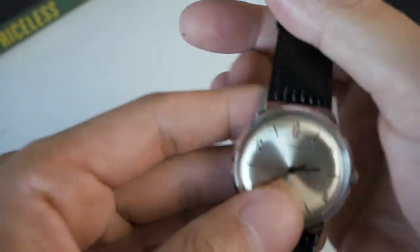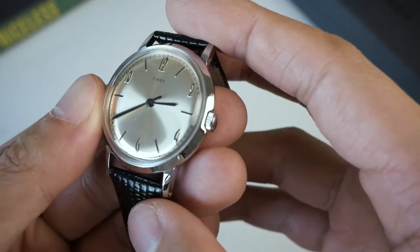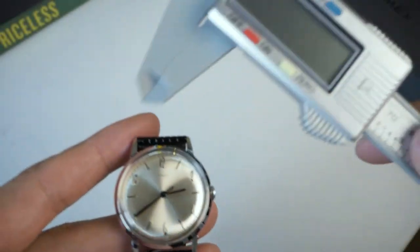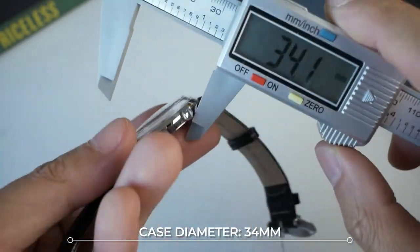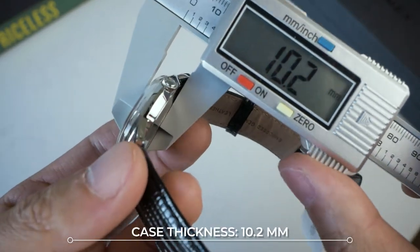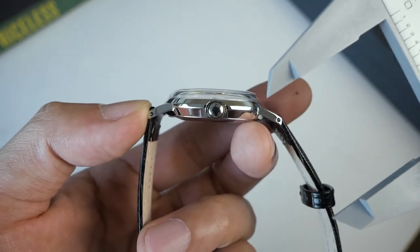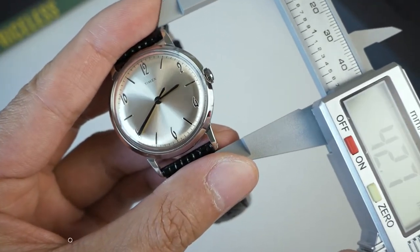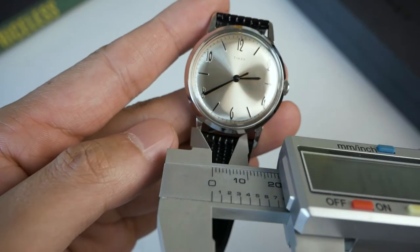The case is identical to the California Marlin that I reviewed previously, albeit smaller. Let's look at the sizing with my trusty digital caliper. It did say 34 — and there you go: 34.1, so I'll just say 34. Thickness is 10.2 — very, very thin. I think 50% of that thickness is actually from the crystal itself. Lug to lug: 41.3. Very nice. And 18 mil lug width.